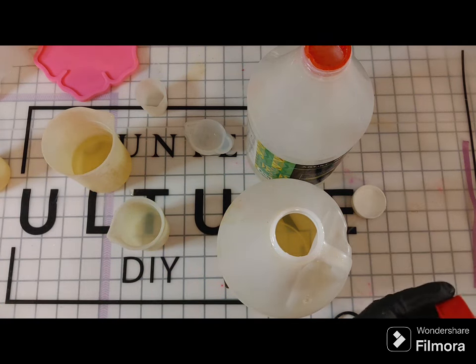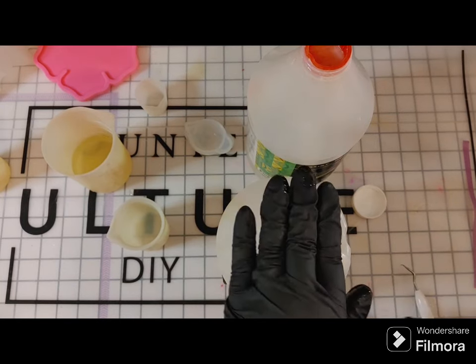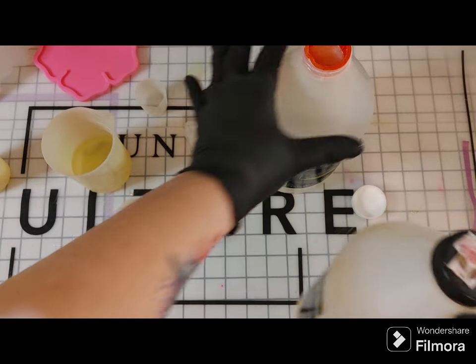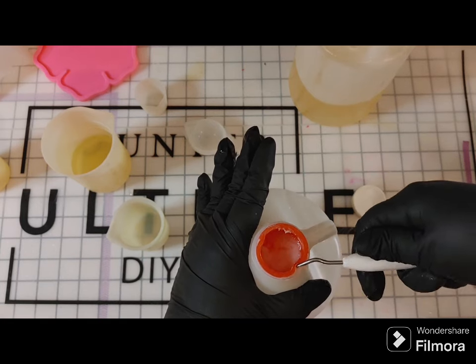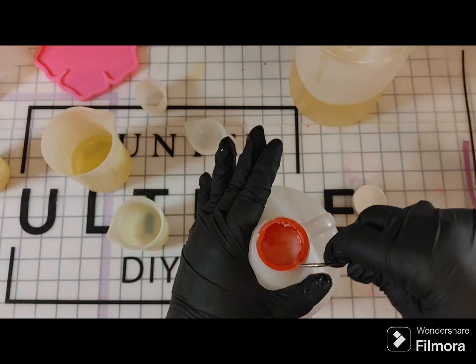There is Part B. I'm going to seal up my bottle so I can reuse it. You'll notice Part B is a little bit yellow — that's typical, nothing to be concerned about. I'm adding a lot of colorants into this resin, so you're not going to notice that yellow whatsoever; it's going to fade itself out.